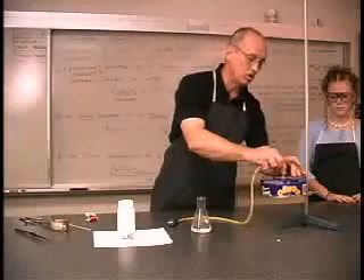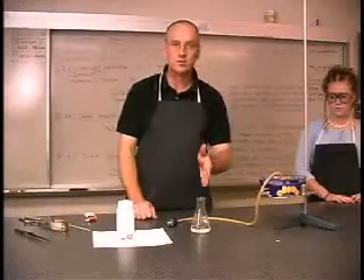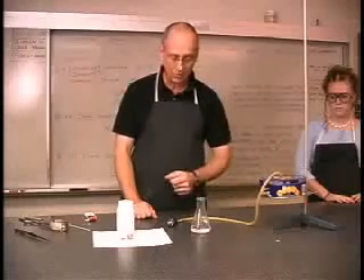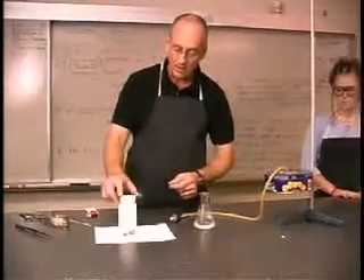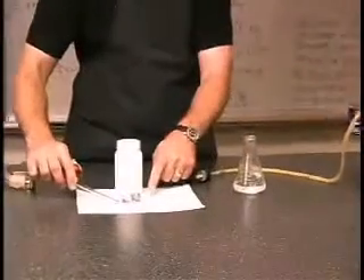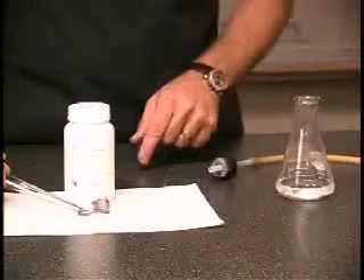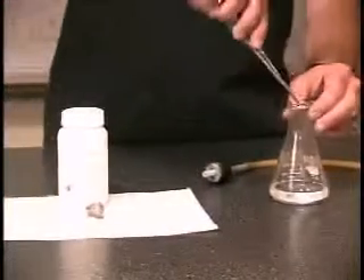Then we'll put a rubber tube into the top hole, and the first reaction will produce a gas which will go through the holes and fill the can. The first reaction is going to be a reaction between calcium metal, which you can see here in front of the bottle, and we'll put these two chunks into about a centimeter of warm water in this Erlenmeyer flask.